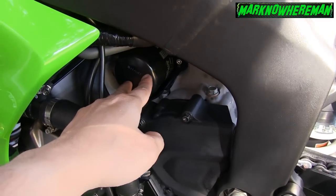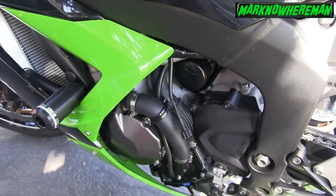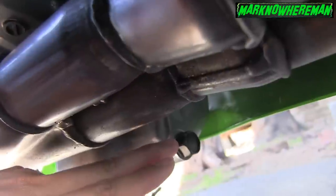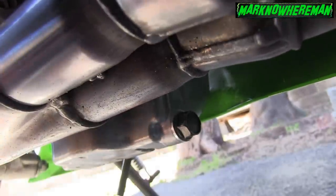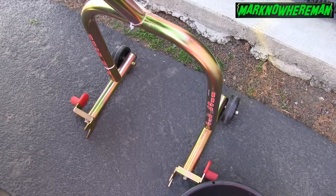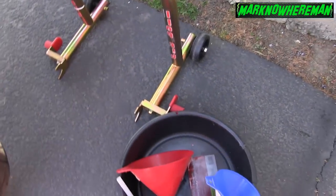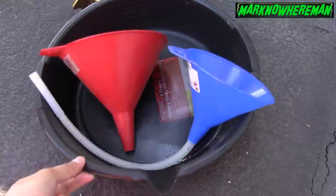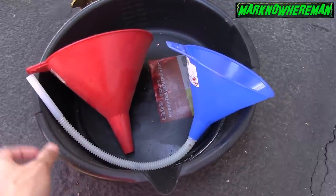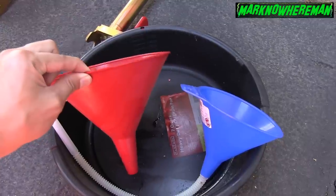There's the oil filter, and there's the oil drain bolt right there. So what we need to do is to stand the bike using a rear stand, and then we need an oil drain pan — this thing right here is the oil drain pan — and we need an embudo, or funnel in English.